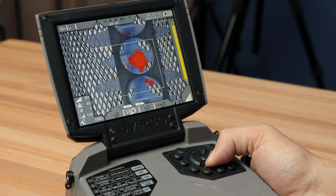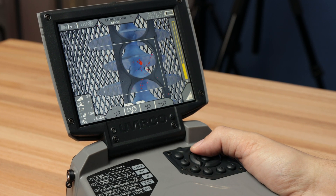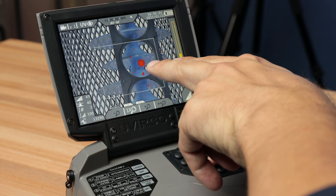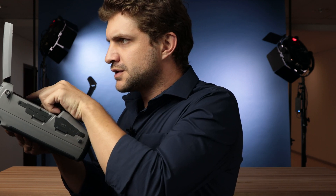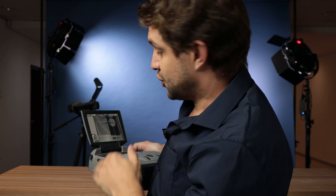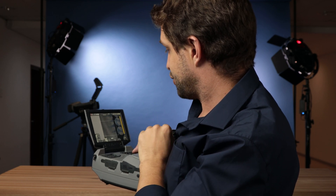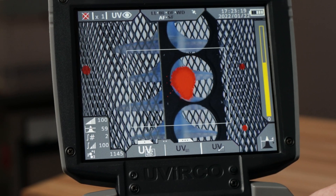If UV is present, reduce the gain to the smallest blob to detect the source of the UV discharge. If you still don't see any UV on the screen, try some of our advanced options. To see smaller UV discharges, you lower the noise floor by reducing the UV threshold — press button 3, tab 2, option 1 and simply lower the threshold by pressing the down arrow.